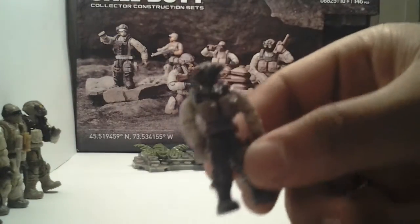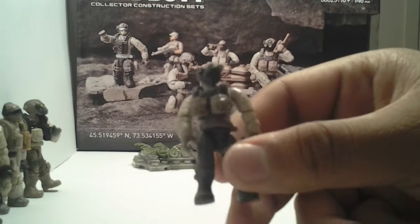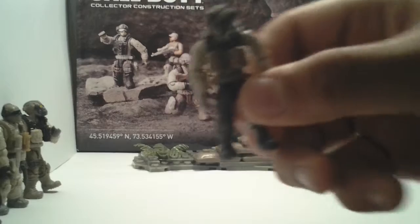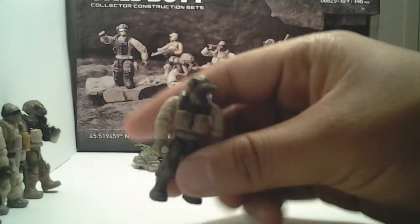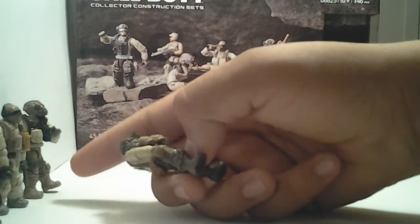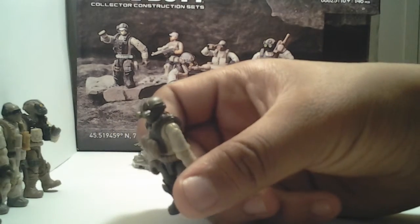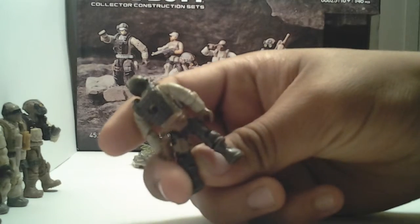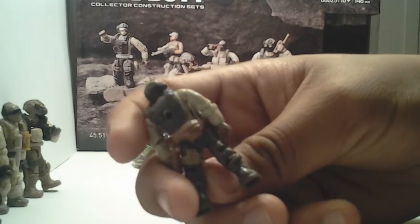Now here's this one — he also comes in the seal pack, which I'm probably going to be getting tomorrow or this weekend. Great detailing on him too. The good thing about these figures is they use different pant colors — some have tans, some have brown, some have like a grayish brownish. These are great figures.